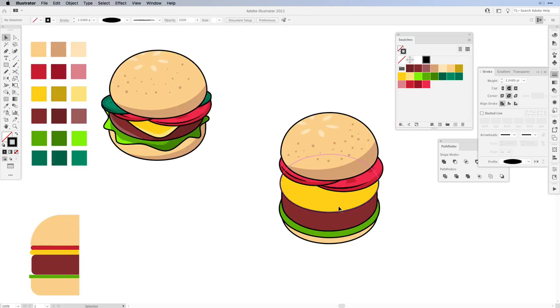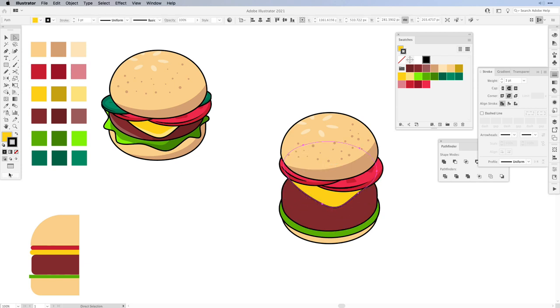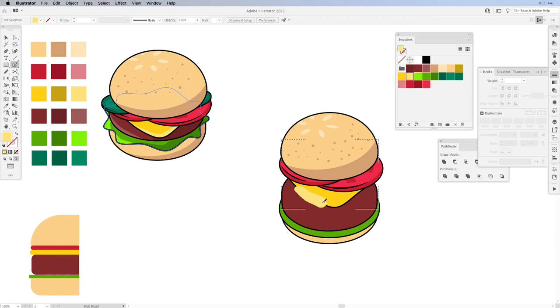Next is the cheese. With the Direct Selection tool grab one of the corners and pull it down a little bit as if the cheese is melting and hanging over the burger. We're going to draw inside again — hit Draw Inside, turn off the stroke, bring the fill to the front and choose a lighter color. With the Blob Brush simply draw an extra color on the inside. And now we've created the cheese.